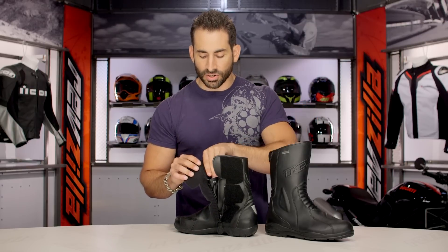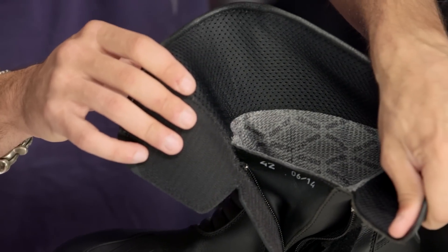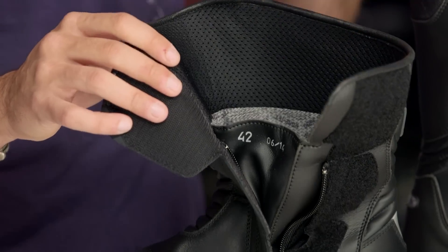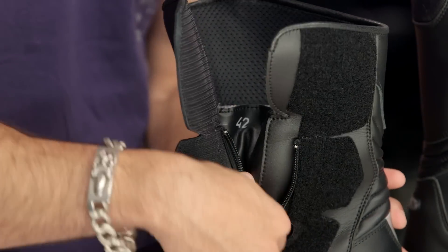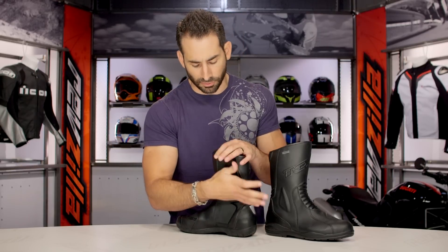You'll see wicking air mesh toward the top and your Gore-Tex lining done in gray with the tessellated Gore-Tex logo as you work your way into the boot. Gore-Tex is the top of the food chain when it comes to a waterproof breathable membrane.